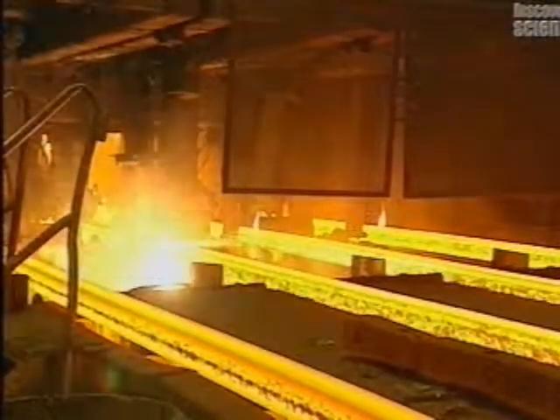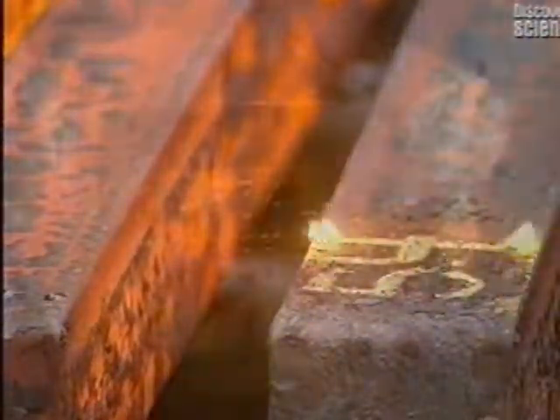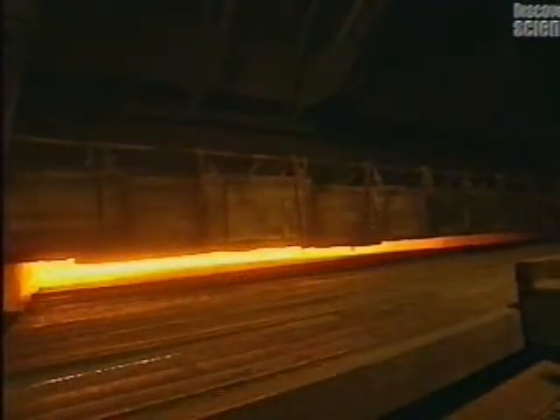Steel billets are produced in lengths varying between 4.5 and 10.6 metres. The billets are then cut into the desired length with a natural gas torch. A pouring identification number is marked on them with a wax crayon.